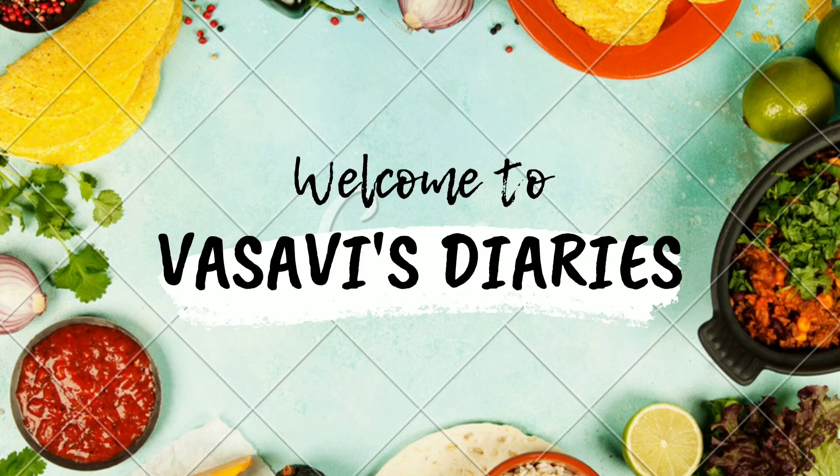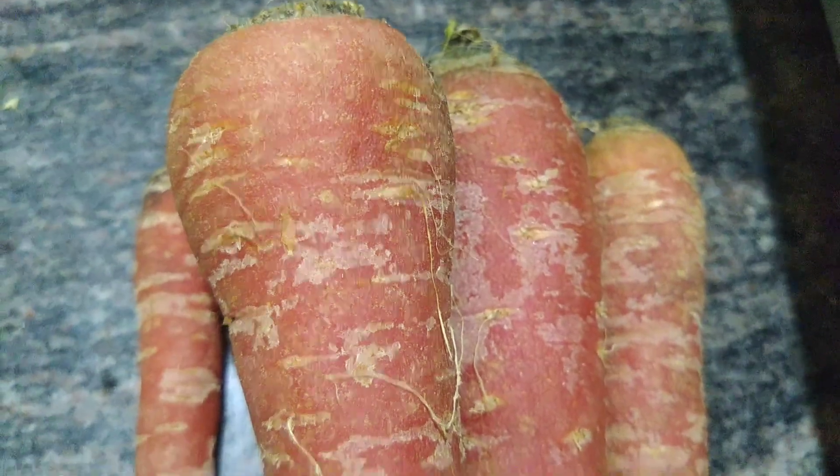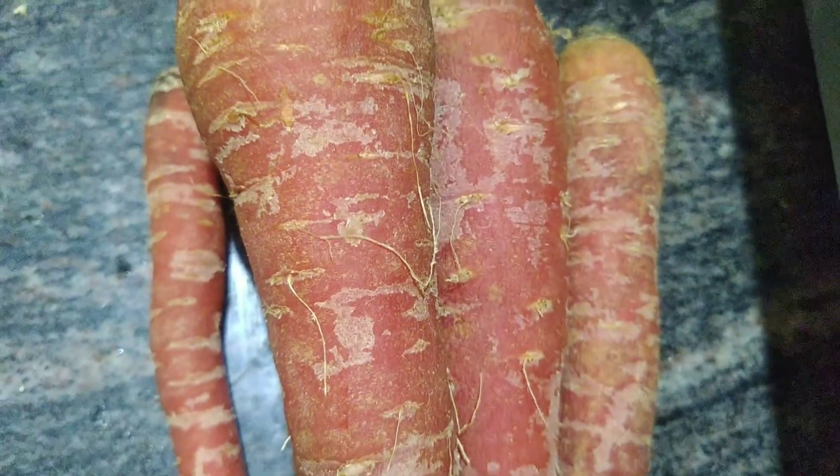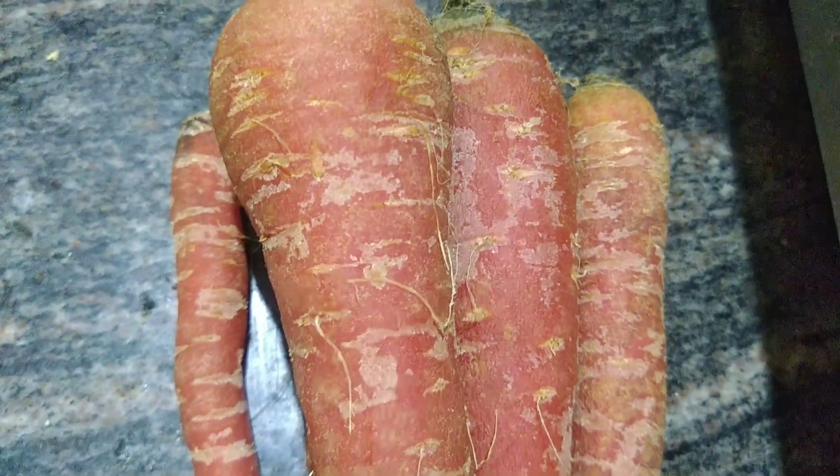Hi friends, welcome back to my channel Vasavi's Diaries. I am doing a lot of carrots in the karahi. We are doing red carrots, we are doing a lot of carrots — you can find them at the supermarkets.